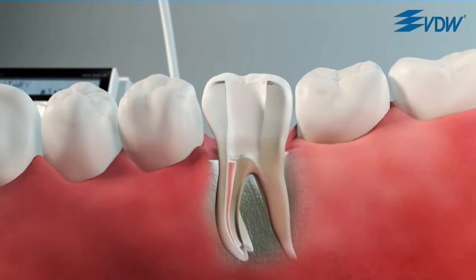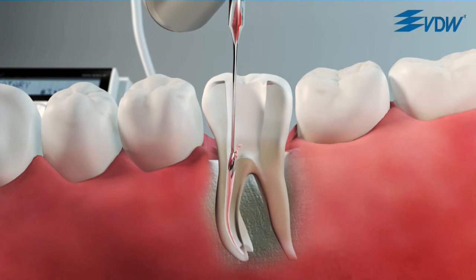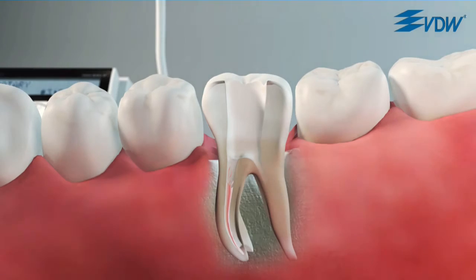If necessary, use a solvent — for example, eucalyptus oil — to soften the gutta-percha. First of all, remove the bulk of the gutta-percha in the coronal third of the canal with an appropriate instrument, for example a Gates Glidden drill.